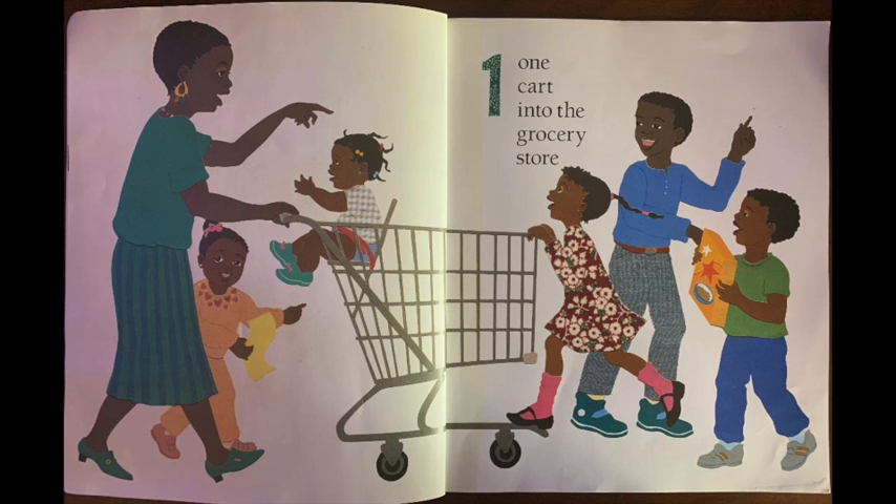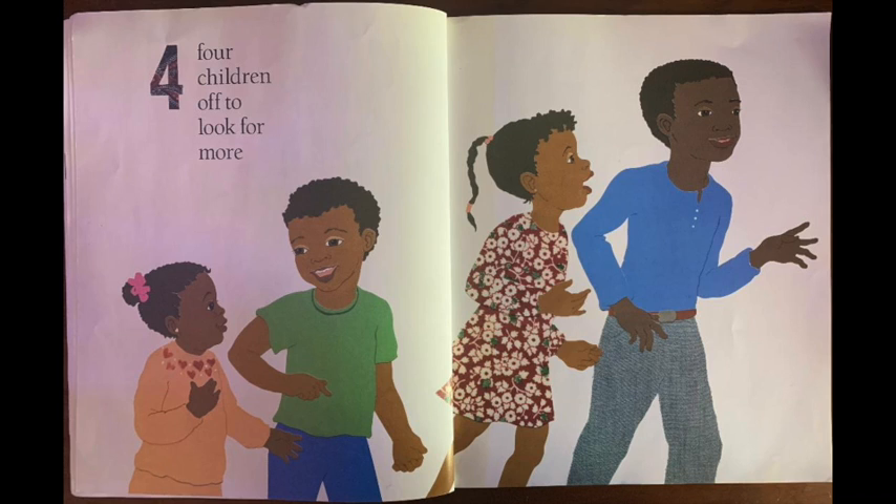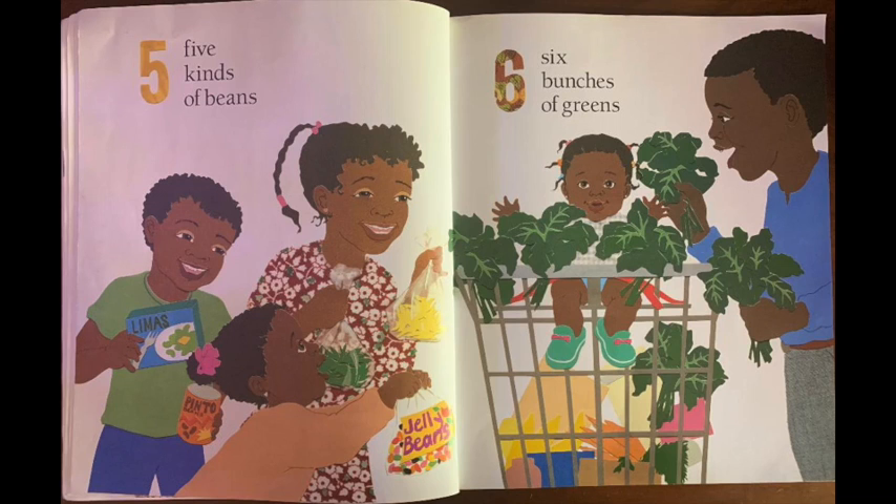One cart into the grocery store. Two pumpkins for pie. Three chickens to fry. Four children ought to look for more. Five kinds of beans.